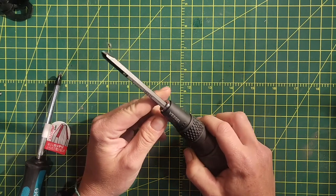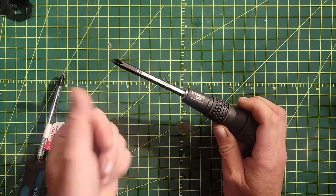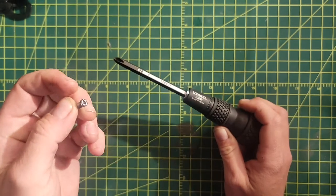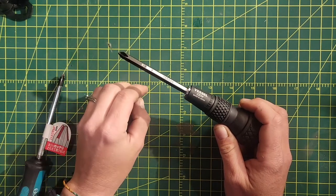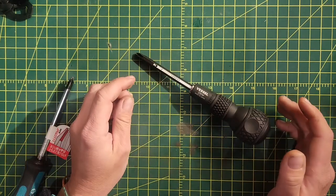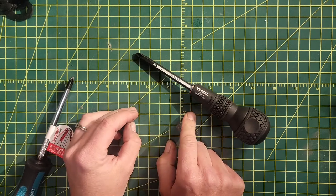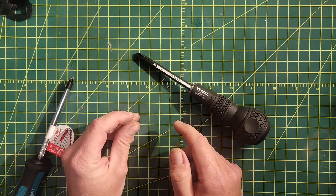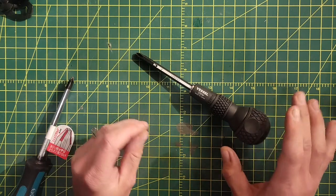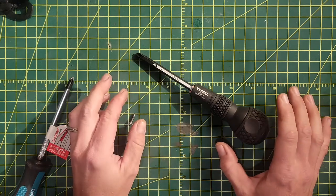At some point in history, the JIS standard actually disappeared. You still see JIS screws with their dimple, but the actual Japanese Industrial Standard no longer exists — or it exists but is no longer manufactured under. Companies like Vessel, who have been making JIS the longest and are still in production, make what they call a JIS compatible screwdriver, meaning they manufacture under a different tolerance.